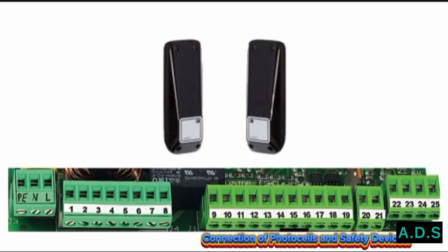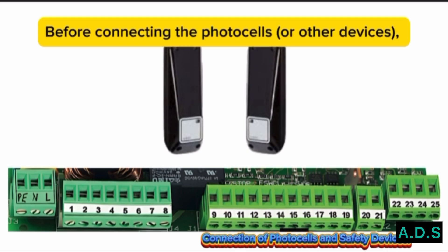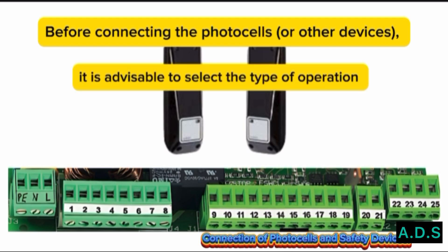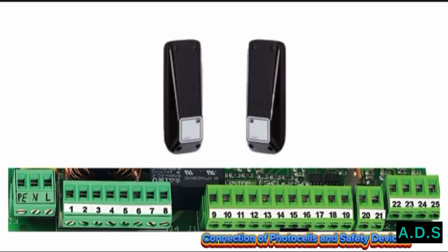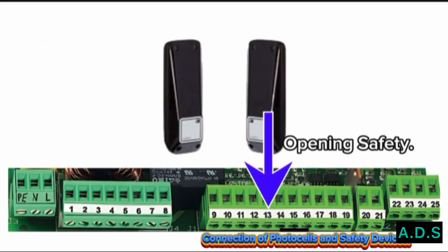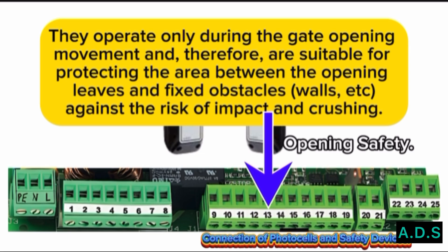Connection of Photo Cells and Safety Devices. Before connecting the photo cells or other devices, it is advisable to select the type of operation according to the movement area they need to protect. Opening Safety: they operate only during the gate opening movement and are therefore suitable for protecting the area between the opening leaves and fixed obstacles such as walls, against the risk of impact and crushing.